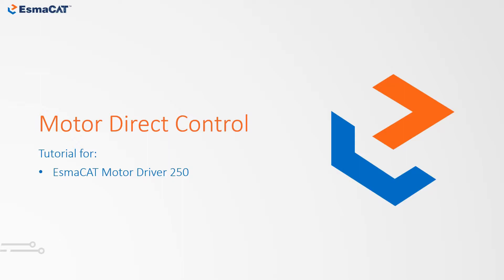Hello everyone and welcome to the ISMACAT Motor Driver 250 tutorial. In this video we will demonstrate how to direct control a motor by using ISMACAT.